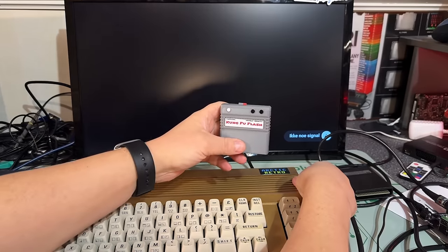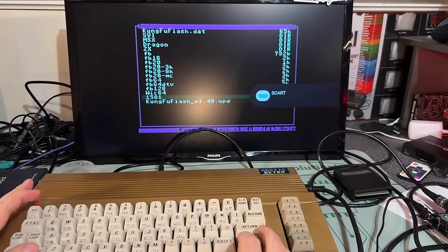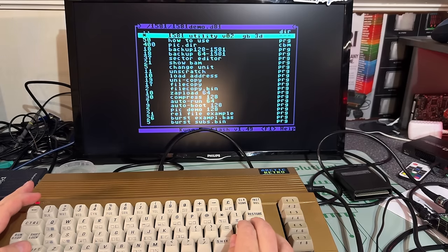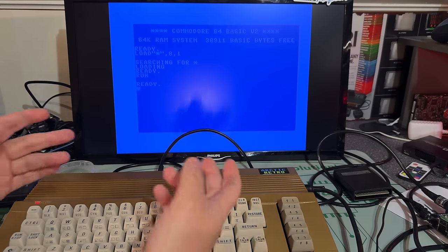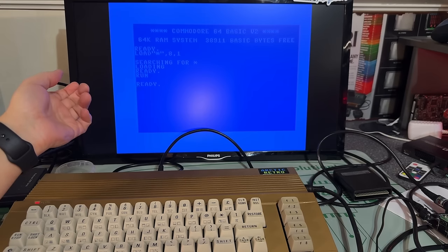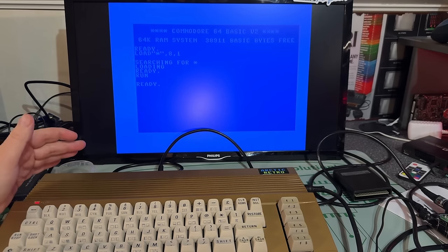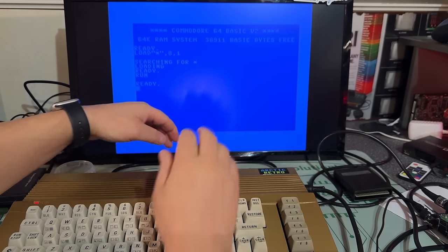If you have something on a floppy disk, you can also use a cartridge like the Kung Fu Flash. I've placed a lot of 1581 disk images on it — like the 1581 demo — and you could mount that and run a disk copier program, or load the copier from the Kung Fu Flash and then mount the D81 image you want to copy. I'm not really sure if that supports a full track-based copy or if it's just file-based.